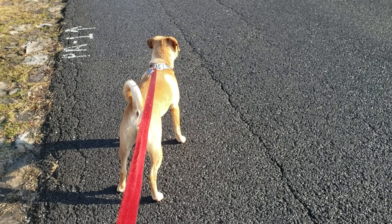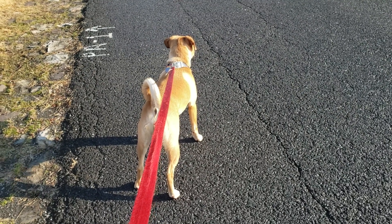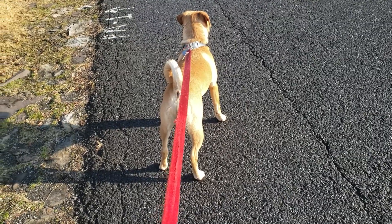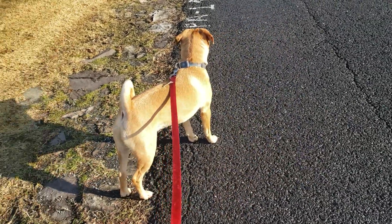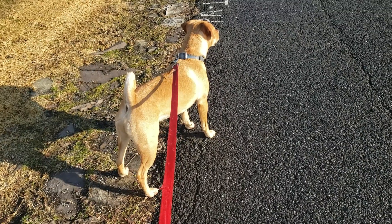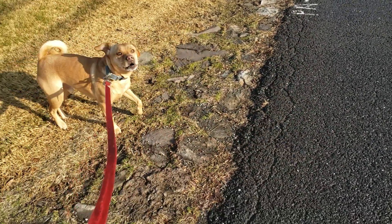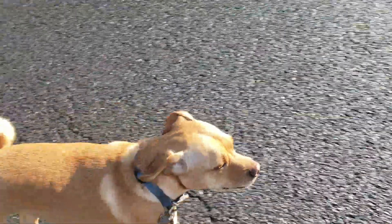So his training is coming on a little bit slower, but he is also a little more upset about the grass around him. We'll just turn around and go the other way.